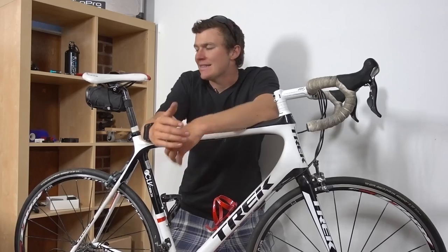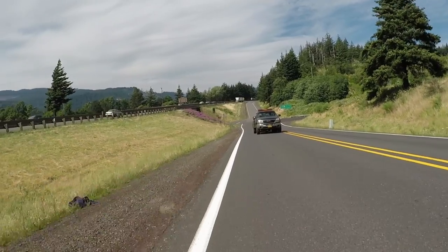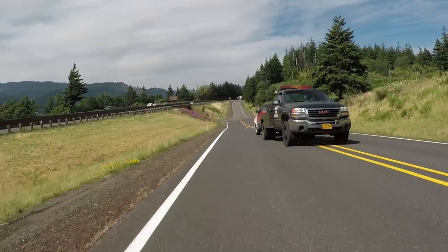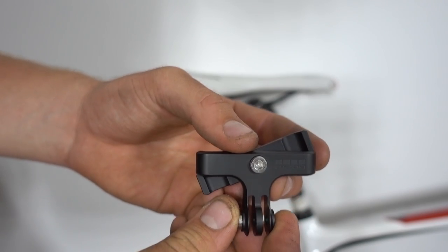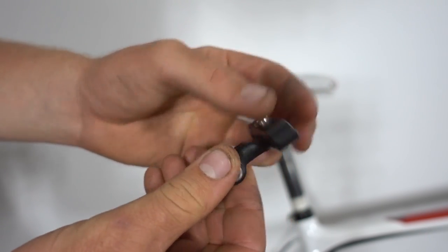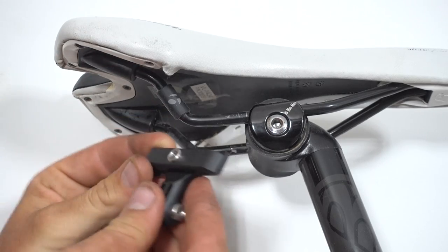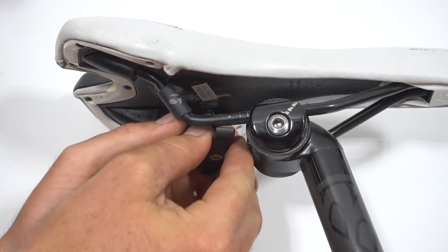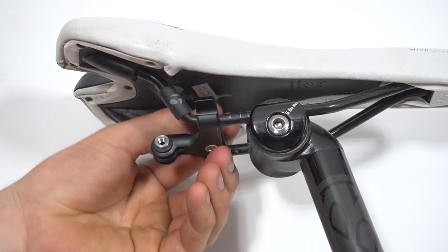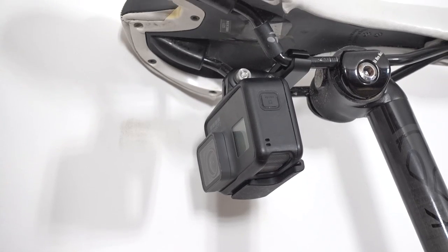The second is the under-the-seat mount. This one's a little bit less standard and you don't see people using it as much, but if you're riding with a group of riders or someone behind you, it's a really cool way to capture the action. To mount our camera underneath the seat we're going to be using the pro bike seat mount — an all-aluminum genuine GoPro mount. We take the rail mount, slide it up and under the back seat of the bike, then grab the included allen key and tighten it down.